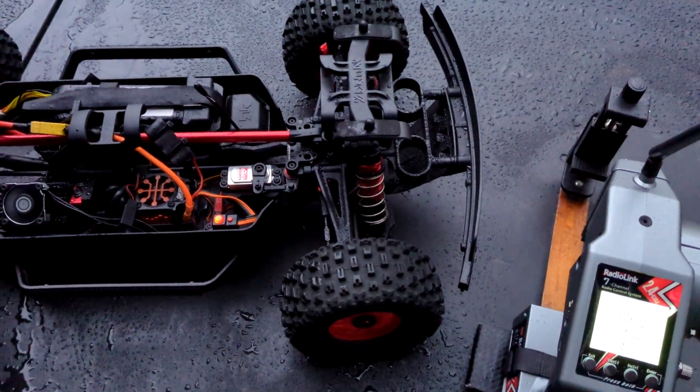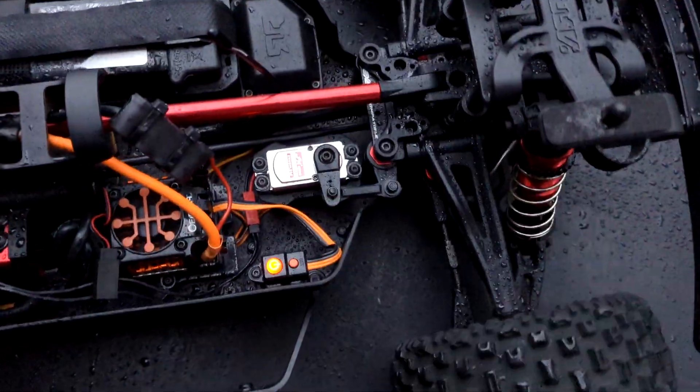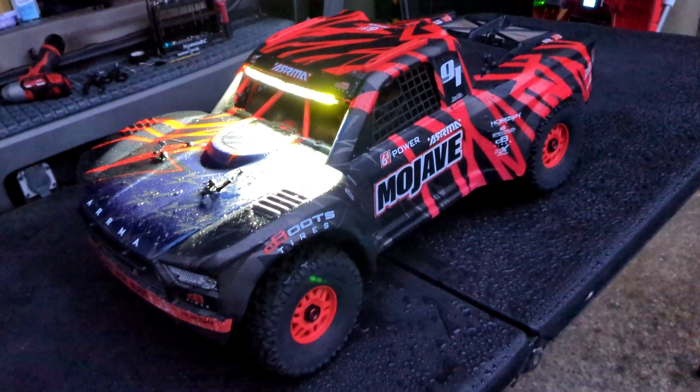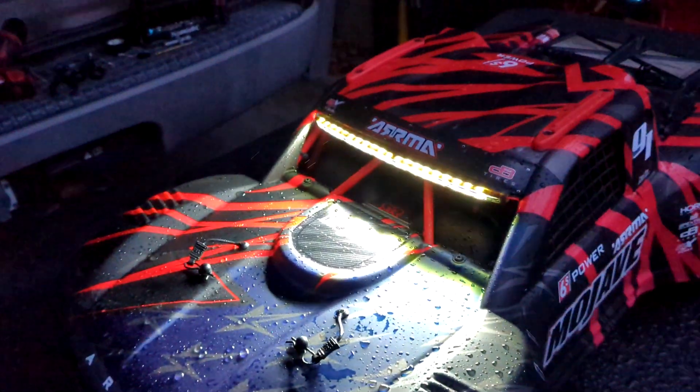See how fast this servo is — oh yeah, she's quick! She's looking good. Got these window nets, which are really neat, and a nice light bar up front. Let's set it down and see how it rips.